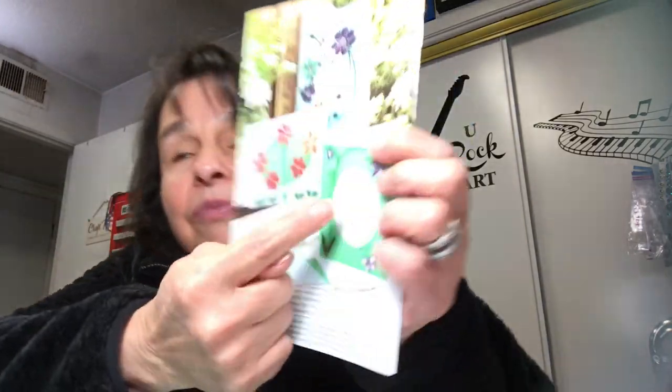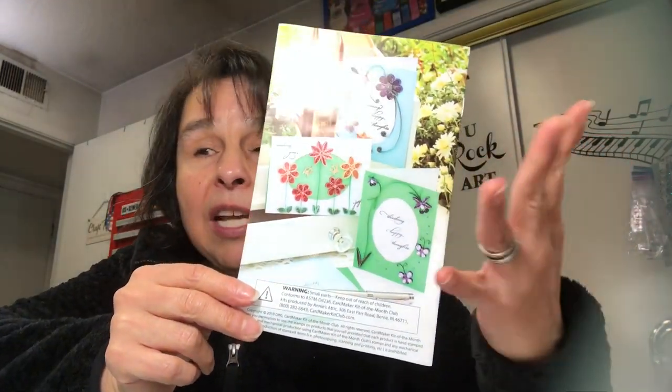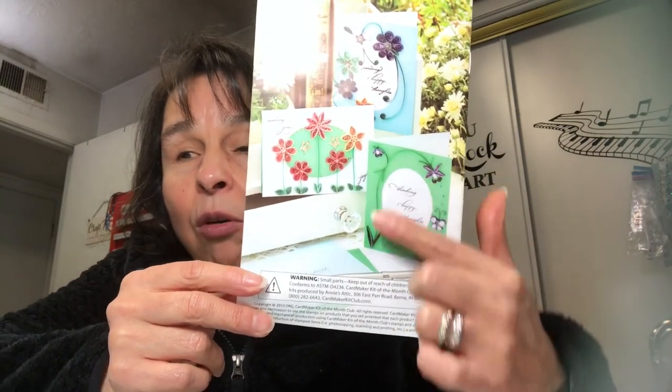I did use the card bases, and for the cutout where the oval is, I pulled some decorative paper from my stash to put behind that oval. I really wanted to use some cute stickers my sweet friend Gail over at Gail Patricia Dollar Tree Halls and More sent me. Then I also used some butterfly stickers I recently purchased at Hobby Lobby when they were on clearance at 75% off.